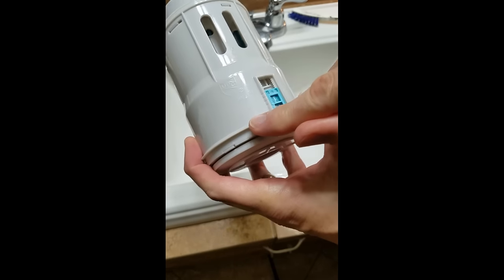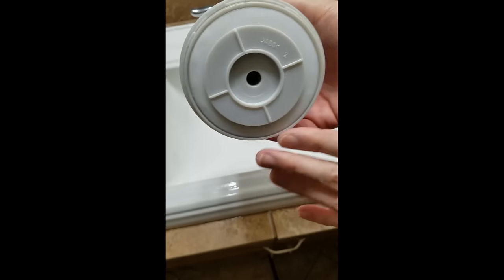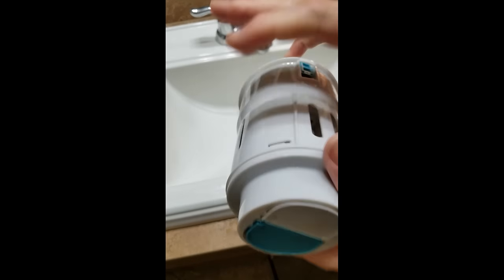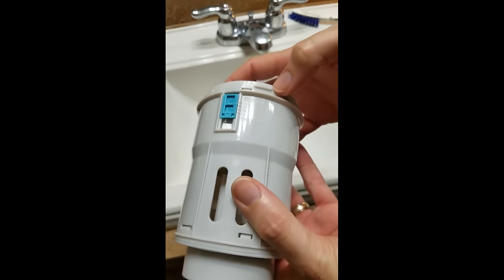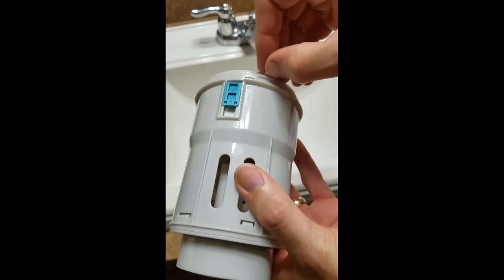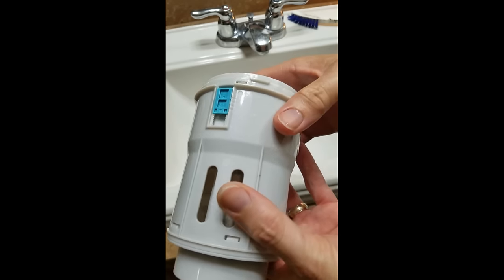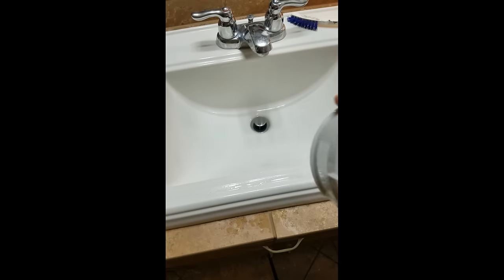On my other toilet I got great results just by changing these two settings to max. With this cleaned off, this is ready to go back in. A couple of things to install: you've got these little tabs that line up when you put it back in the toilet.